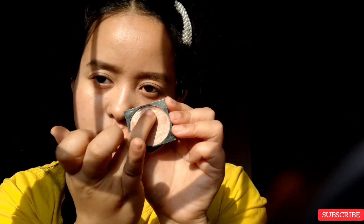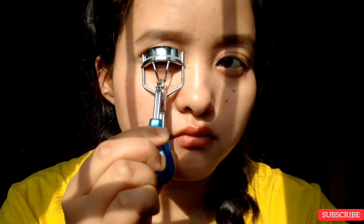It's a very simple and plain color but I like it a lot. Now let's curl some lashes.